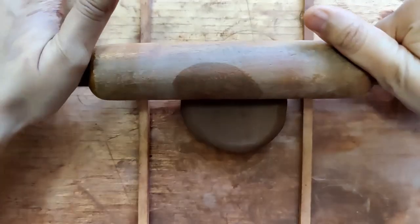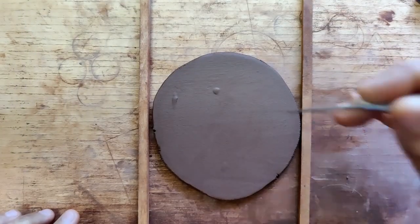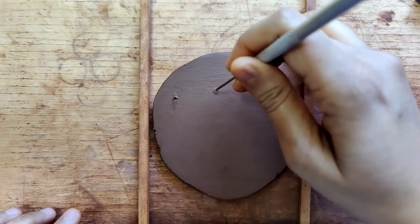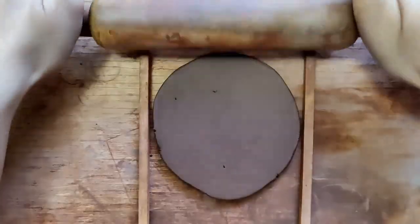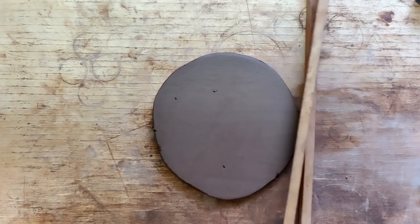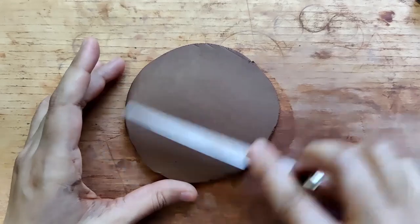This is a slab of 0.6 centimeters in thickness. Just breaking off some of the air bubbles, then I smoothen this and cut this into a large rectangular shape. I smoothen this using my fettling knife.